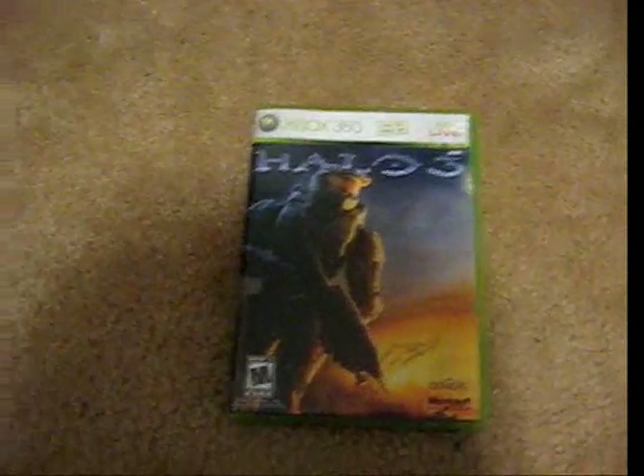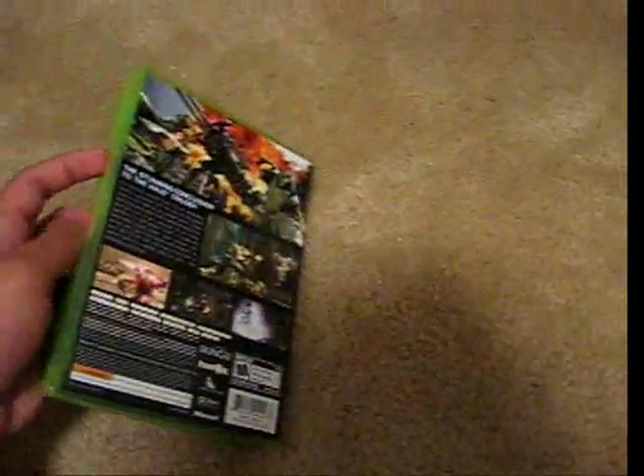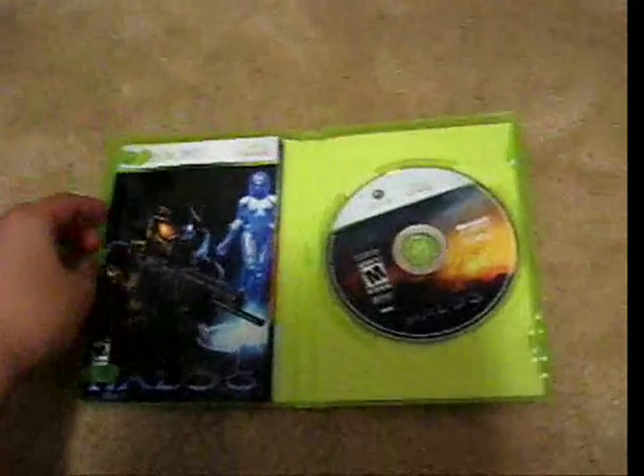Right now I'm going to open the box up for you, but I do know that this has already been opened before — basically everything is the same though. Here's the back. Here it is.